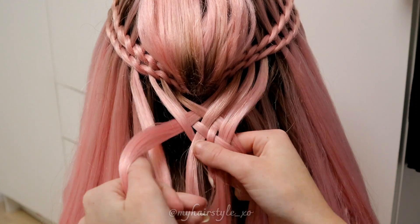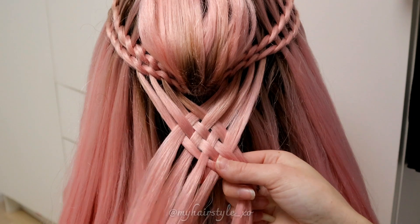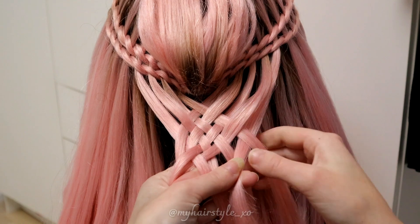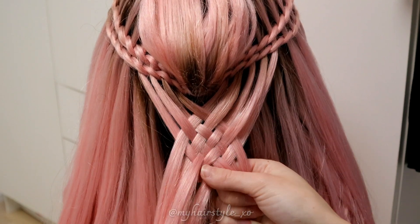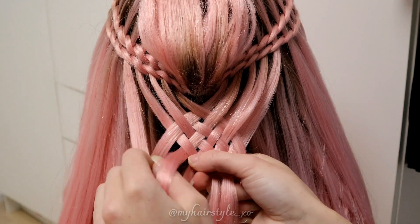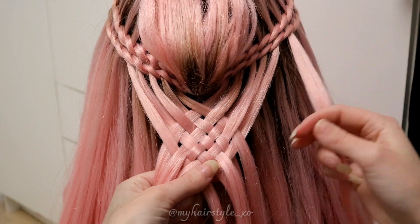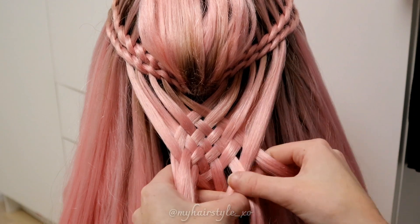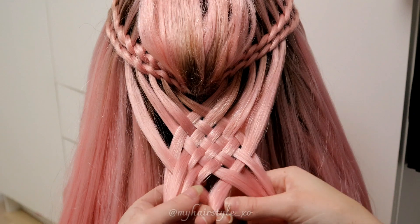Then strand from the left — under, over, under, and over. Then strand from the right — under, over, under, and over. Then strand from the right — over, under, and over. And strand from the right — over, under, over, under, and over.